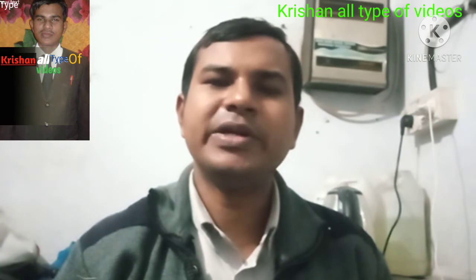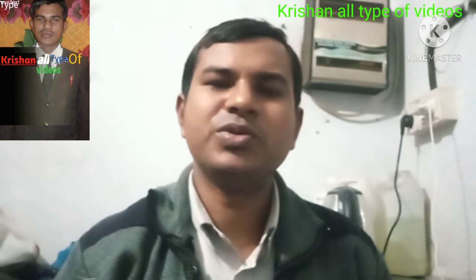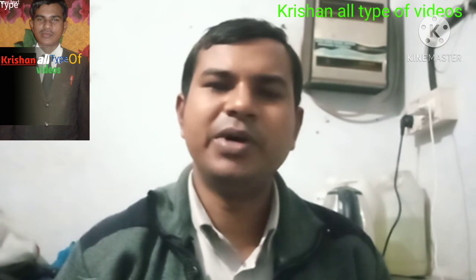So guys, please subscribe, like, comment, and press the bell icon. You will see the next video. Jai Hind, Vande Mataram.